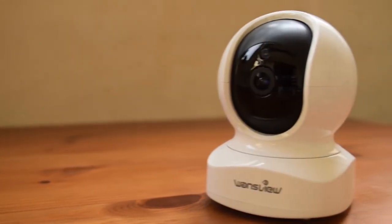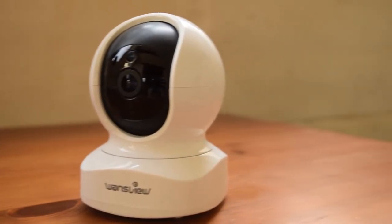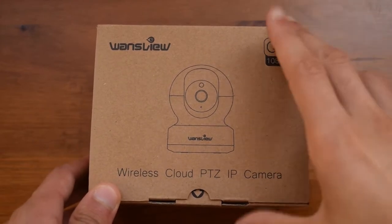Hello there guys, it's CoolFoxWare here and today I'm bringing you an unboxing and review of the Wensview wireless internet camera.